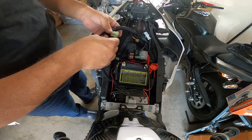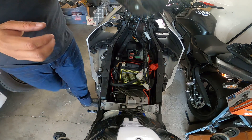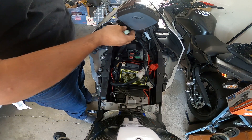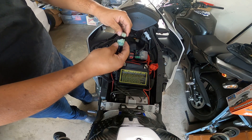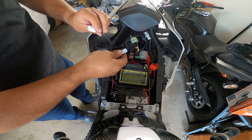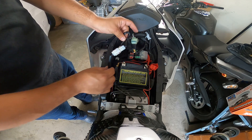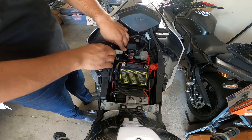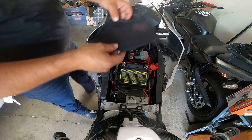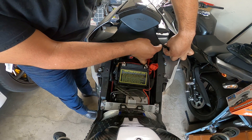Make sure you hear that clicking sound on any wire you connect — it will save you the hassle of thinking it doesn't work when you actually didn't plug it in correctly. From there, grab your GPS antenna and wire and overlap it like so. Once it sits there properly it connects to this other plug — again make sure it clicks. This one just stays like that; I don't know what it's for, so we won't talk about it.